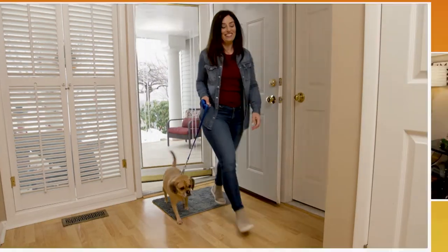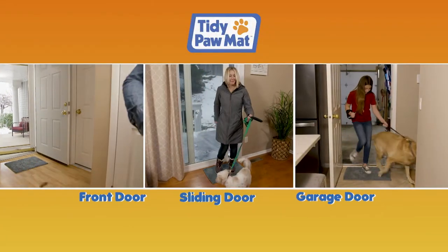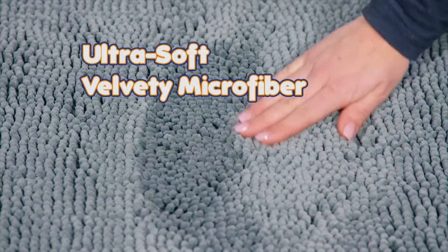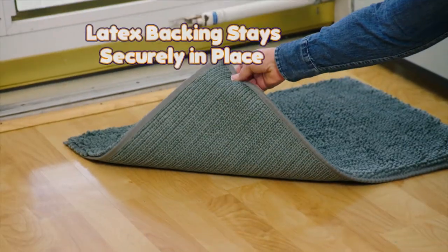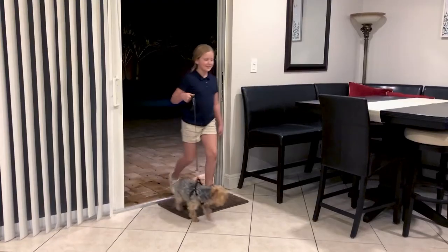It's great for your front door, sliding door, or garage door. The ultra-soft, velvety microfiber material is gentle and safe on paws — stop using messy towels on the floor. With Tidypaw Mat's latex backing, it stays securely in place.